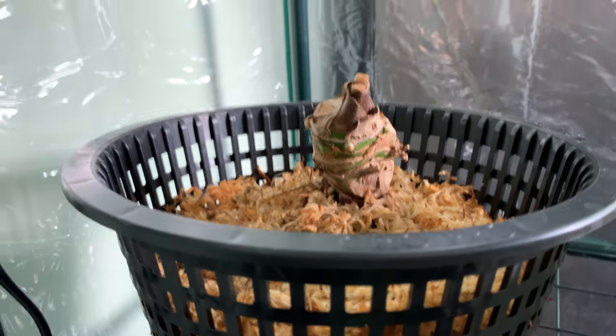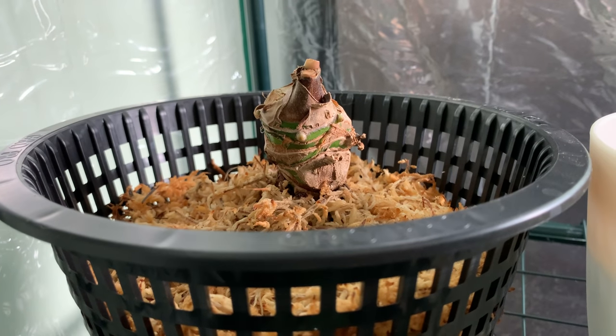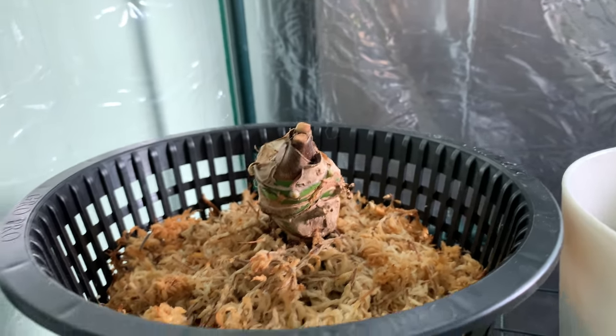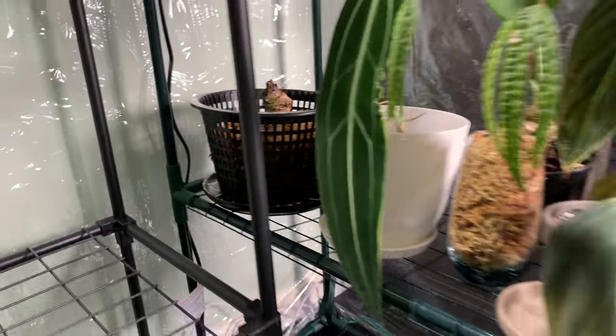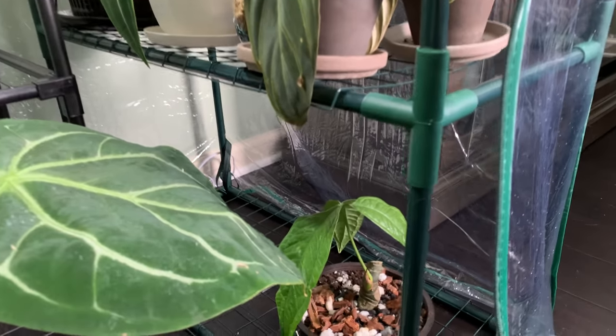This guy's been a stump almost since I got it. This is my Regale Magnificum Hybrid — he was stunning when I got him but quickly got really bad. I've just been waiting for him to grow me a leaf ever since, but I'm patient. I don't mind his stub life for a while — he can take his time.